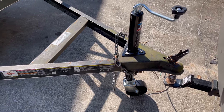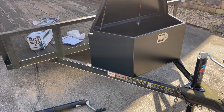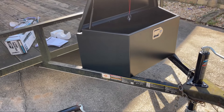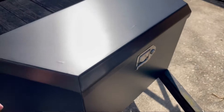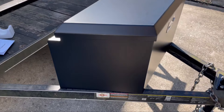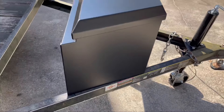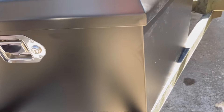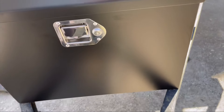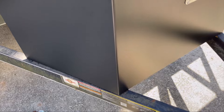We're going to get the tongue box on now. We set it on there and it looks excellent — definitely going to be a huge upgrade. We're going to go ahead and weld it on because as you can see it's not perfectly aligned for this trailer A-frame in the front, but we lined the corners up and it looks great.